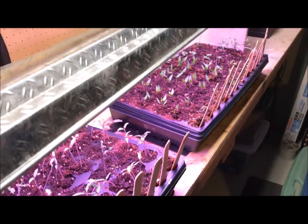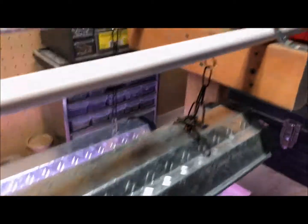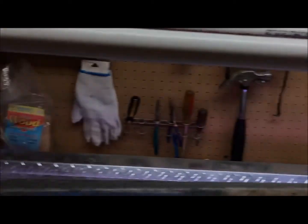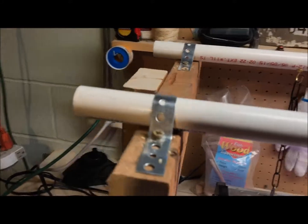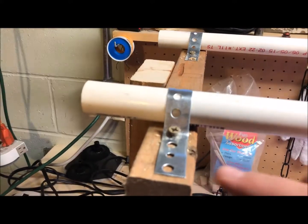So that's all I really wanted to show you — how to do this. Again, two by fours, scrap pieces of wood. And these straps here — you find these in the plumbing area.